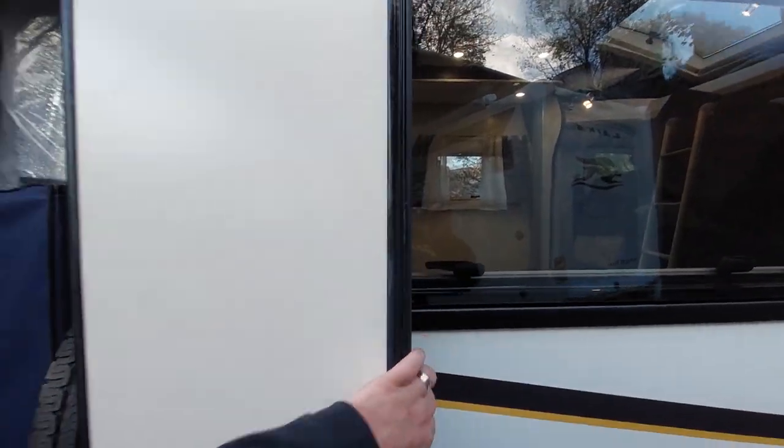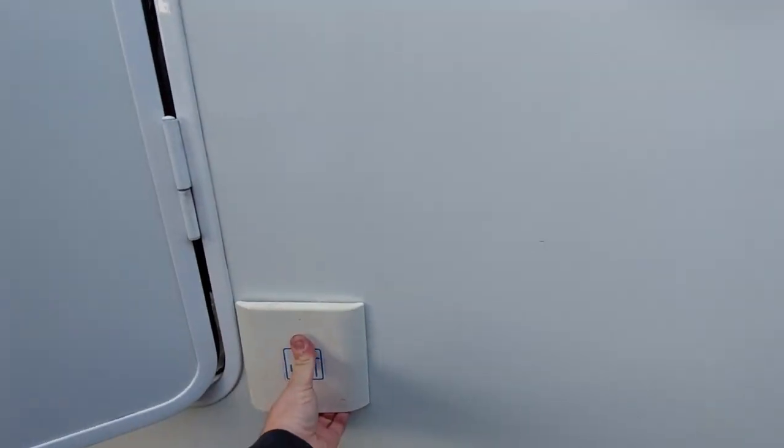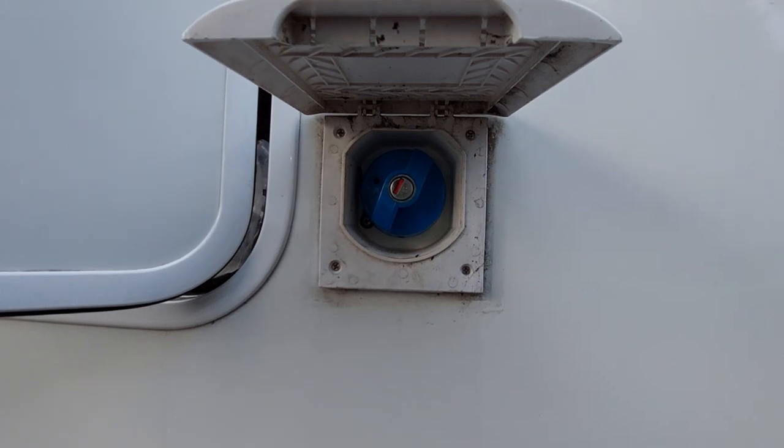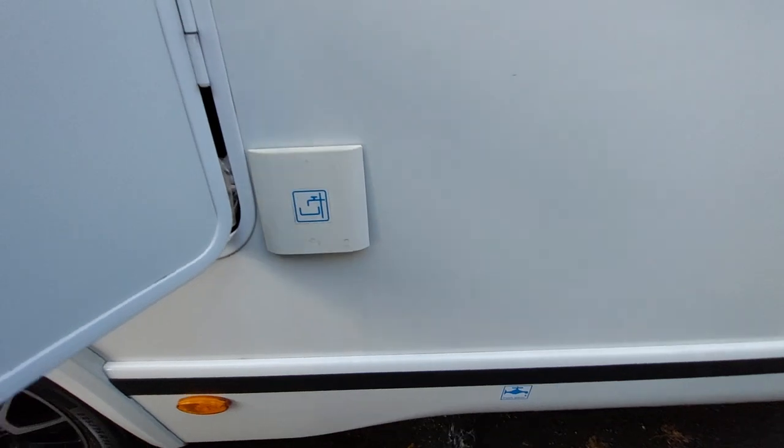Behind that we've got a big locker area just here, and behind it we have your water fill point — just undo the cap and fill up the fresh water. So that's how you fill it; down below is how you drain it.